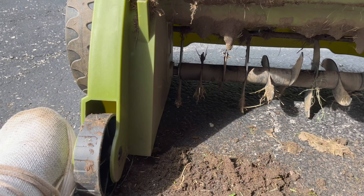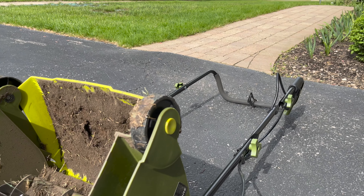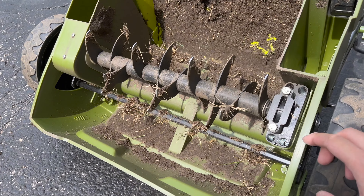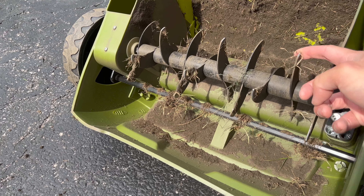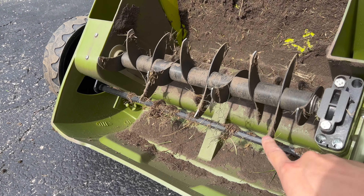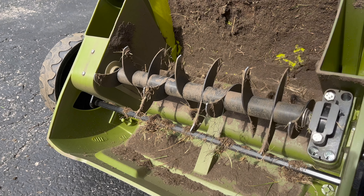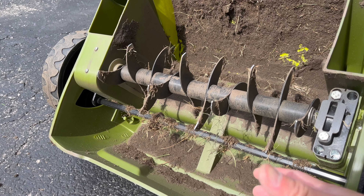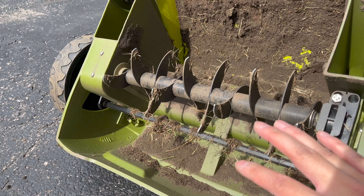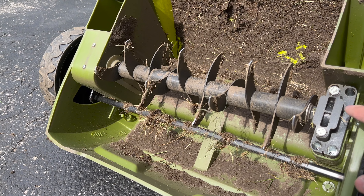Underneath you can see the current attachment, which is the scarifier. As a disclaimer, make sure this thing is not plugged in and the safety is off before inspecting it. The scarifier is kind of like aerating but without pulling out the big chunks of soil — it does a pretty good job after the dethatcher.